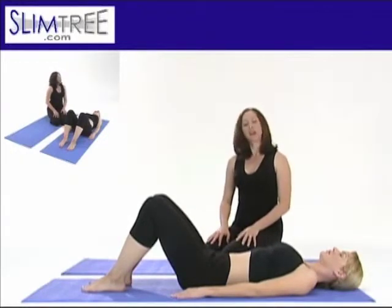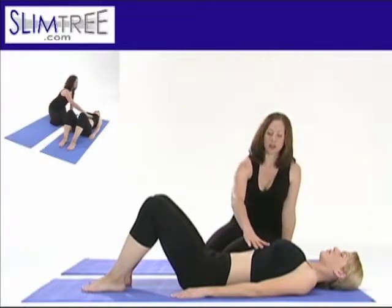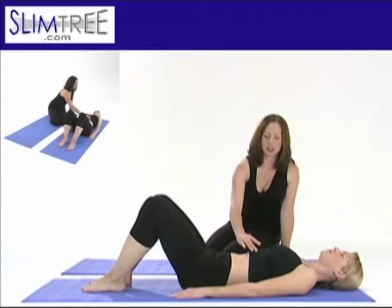Feel long in your neck and your spine and begin by breathing a deep and long inhalation through the nose, breathing wide and full into your ribcage and exhale through an open relaxed jaw, softening into your core.